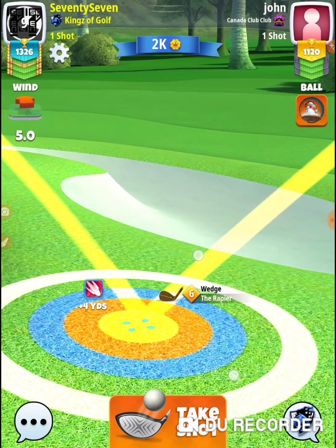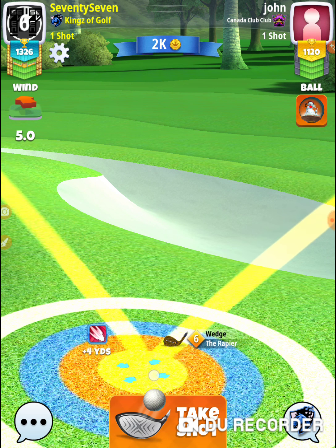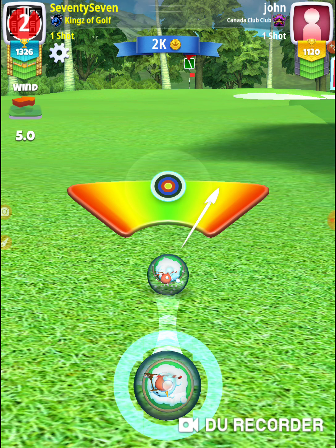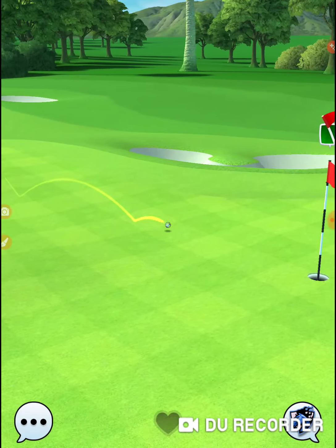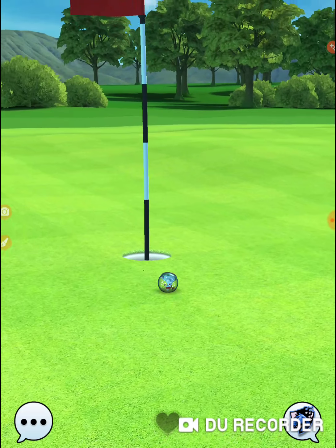Rapier is 1.5, so there's 4.5 — we're about 3 and a third rings. Getting perfect, give ourselves a good shot, a good look at it here. We're a little off — that was all wind adjustment.